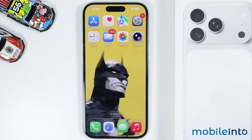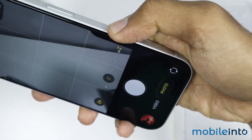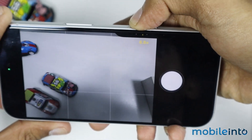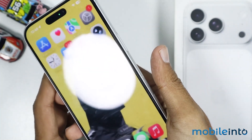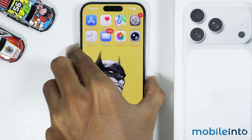By doing that you will fix the camera control button not working on your iPhone. And this is how you can fix the camera control button not working on the iPhone 17, 17 Pro, and the 17 Pro Max.